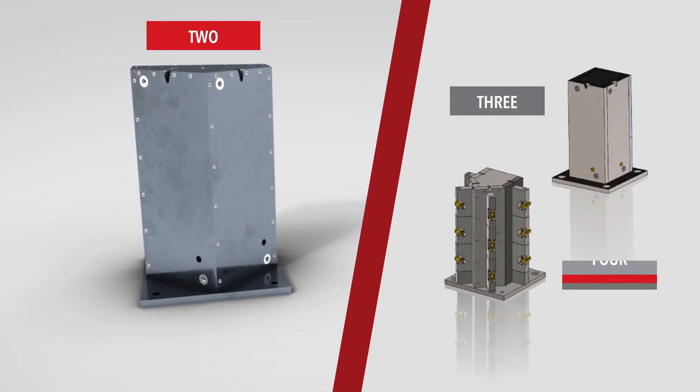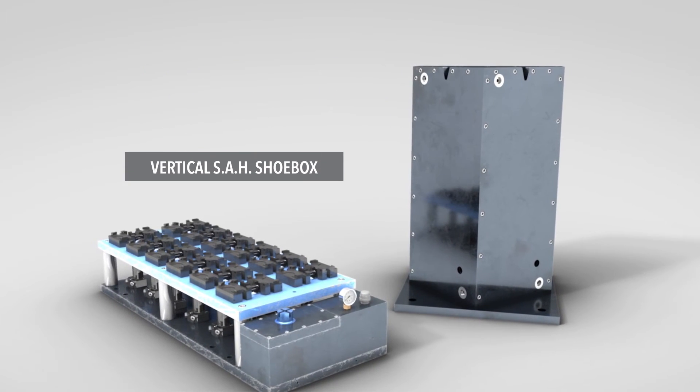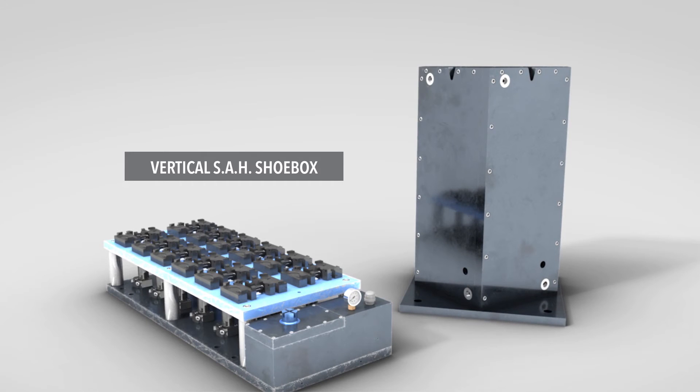For horizontal applications, we offer two, three, and four active-sided configurations. The SAH units can also be used for vertical applications or any other clamping application that you may have as well.